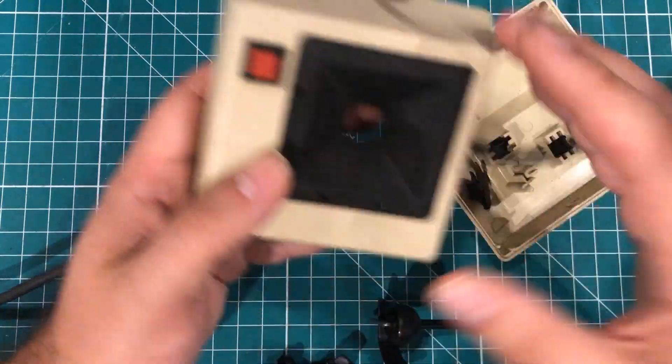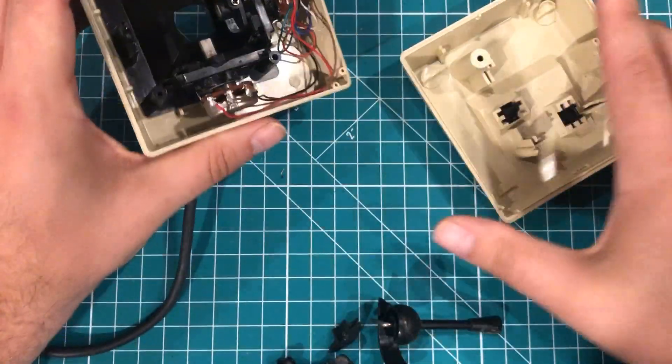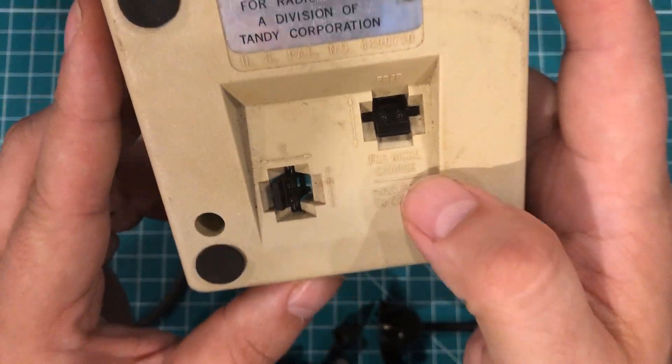This joystick had two buttons. One of the things that was kind of weird about it is you would hold the joystick to the side — hold the stick in the corner — for mode change.